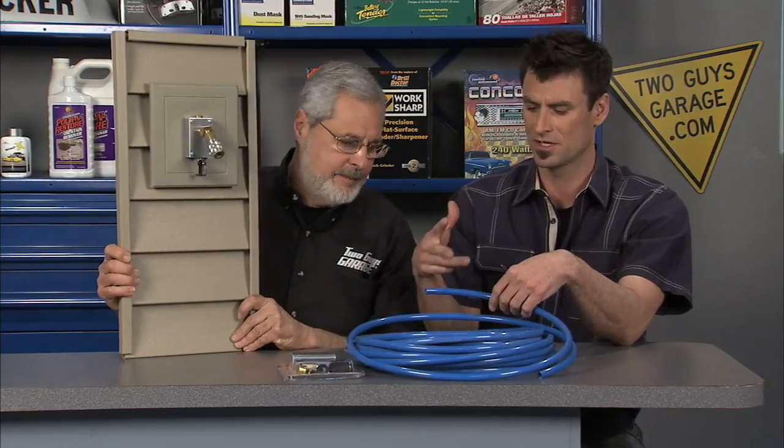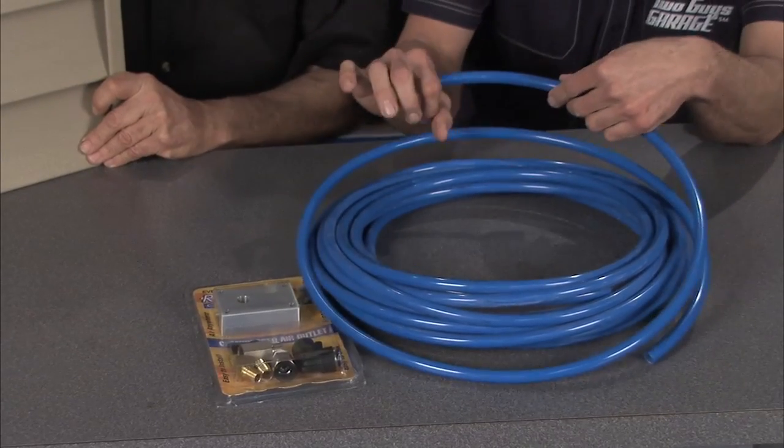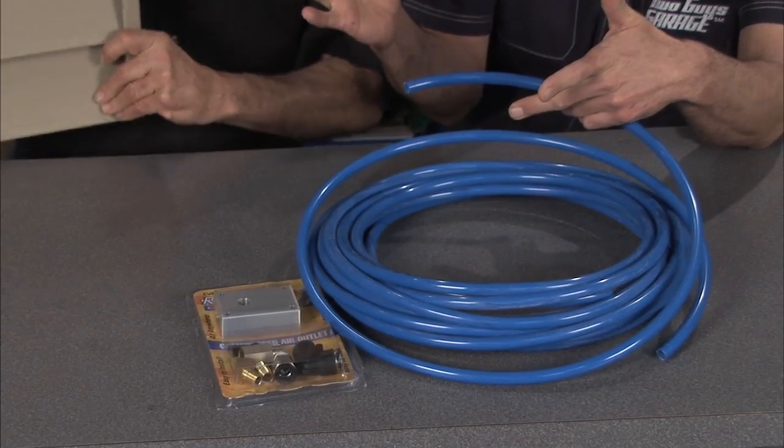Ryan and I both work around the shop. We work with compressed air all the time, and you know what kind of hassle you can have with hoses. If you don't work around the shop, you shouldn't be watching the show anyway. So we always have compressed air. This is a really great way to run air through your shop — all you have to do is snip it off, plug it into their fittings, and you're done. That's it.